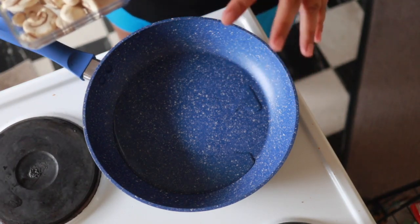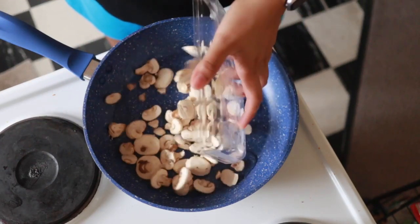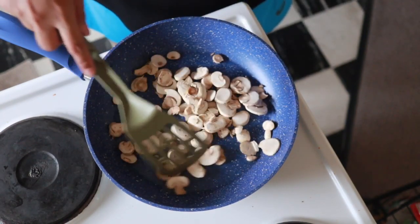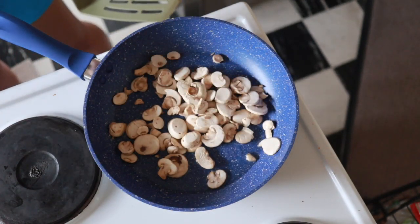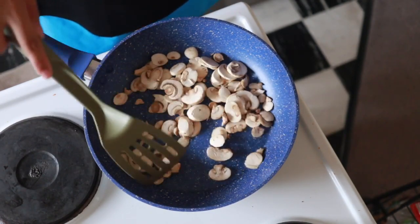Now that the pan is hot, I've got 30 mils of coconut oil in it. I'm going to first put in the button mushrooms. I'm doing this in order of how long each ingredient takes to cook, so button mushrooms go in first and that's just going to sizzle away.